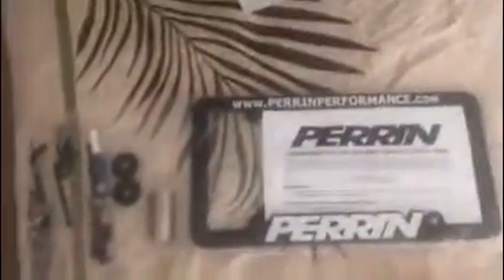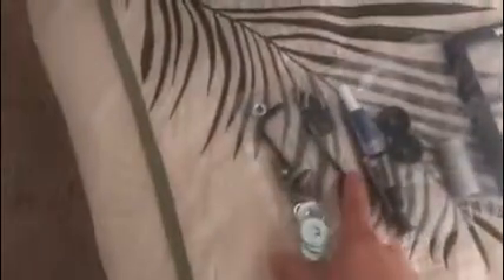What Perrin always does — not only do they package the product very nicely, but there's the license plate holder. Here's all the necessary hardware, they give you the allen keys. They give you all the parts and hardware, which is nice. It's very nicely packaged.